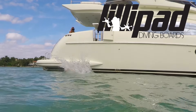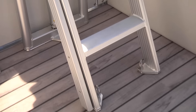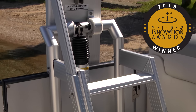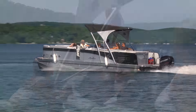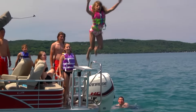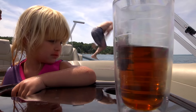Does your boat have the hottest new accessory on the water? The Innovation Award-winning Lillipad Diving Board is the world's only diving board designed specifically for mounting on a boat. With a host of incredible features, Lillipad Diving Boards provide endless entertainment for all ages. And incredibly, when you jump, you don't rock the boat.